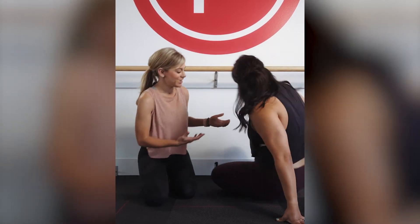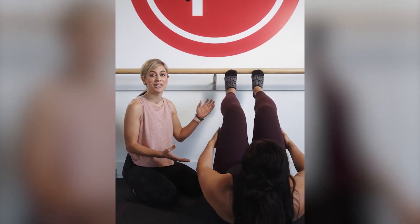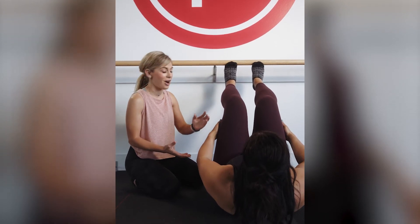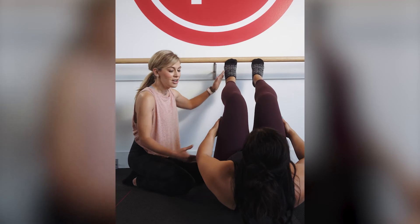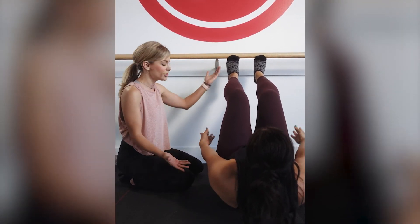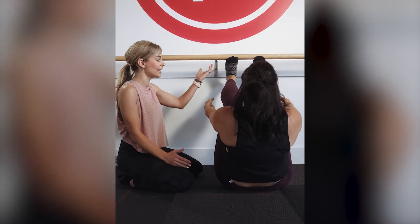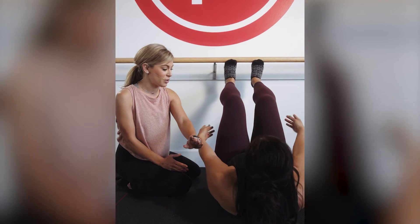Denise is going to set up for us. The very first thing to know is that your leg length and your height are going to determine where you need to be from the bar. As you notice, she has her feet slightly pressing up underneath the bar, her shoulder blades are lifted, and from here she's able to create leverage to push into the bar, use her core to lift, and then control through her core to go back down towards the floor.